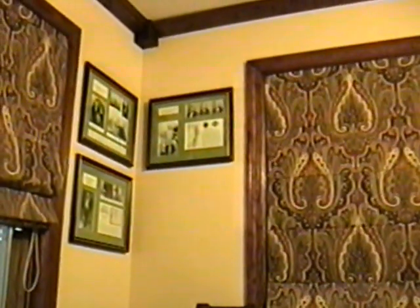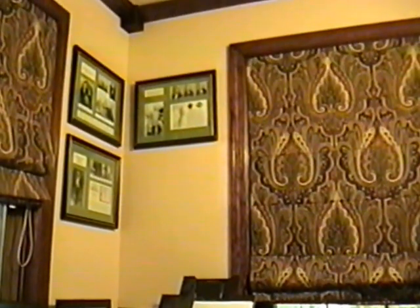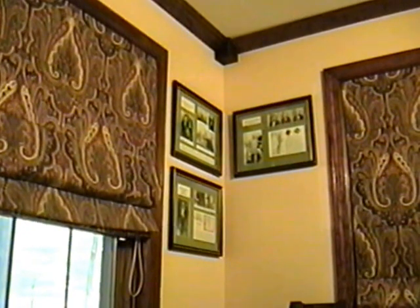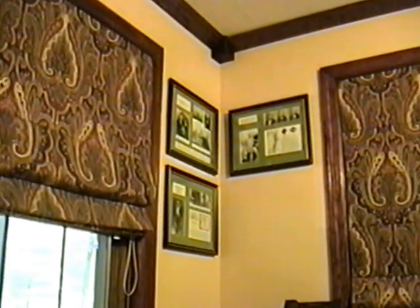Panasonic Palmcorder IQ camcorder. Let's do some zooming and see how that does. Looking pretty good. I'll zoom back out. That's probably enough for now.